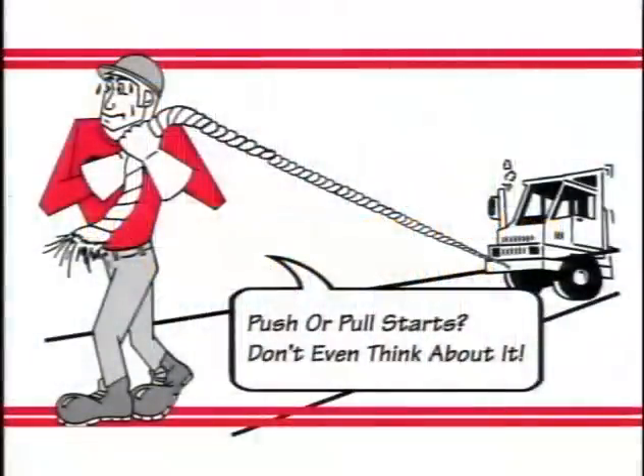No matter what the problem, never try to start an Ottawa by pulling or pushing — it just can't be done. Failure to disconnect the drive shaft or raise the drive wheels before pushing or towing could seriously damage the transmission.